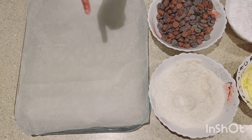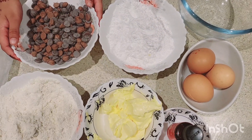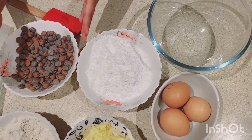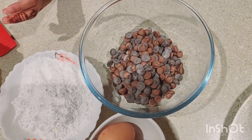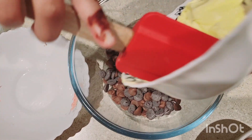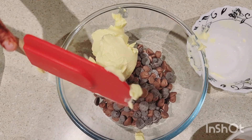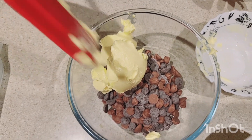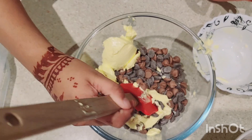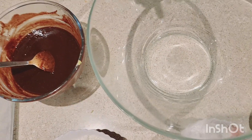We're gonna make this in the microwave, not in the oven. Let's pour the chocolate and the butter into the bowl — first the chocolate, then all that butter right there. Let's make sure it's all mixed inside, then we're gonna put it into the microwave. Now we have melted chocolate.